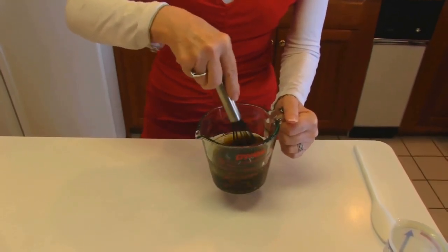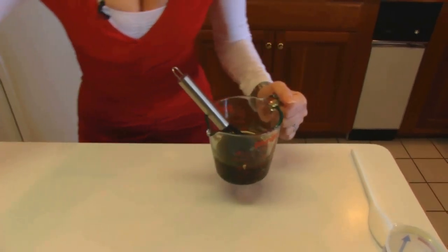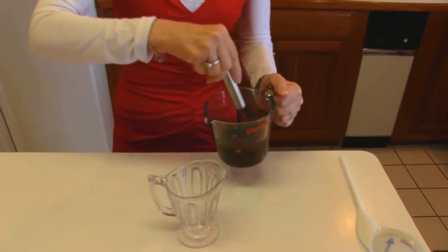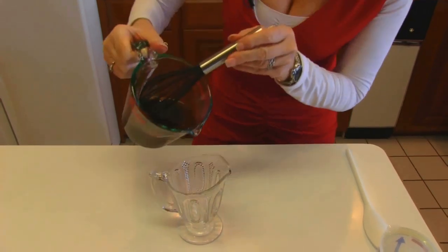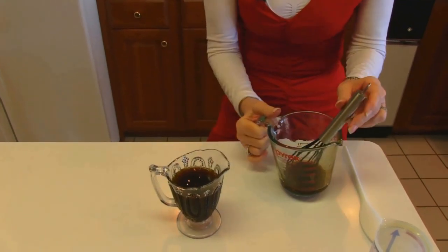This will store for quite a long time in the refrigerator. You need to seal it up properly. So I'm just going to put it in a little serving pitcher — I use this a lot for most of my dressings. Just try to pour it quickly enough that it doesn't come apart, and it looks something like that.